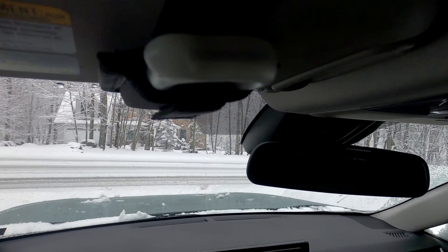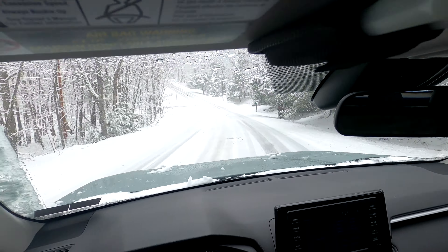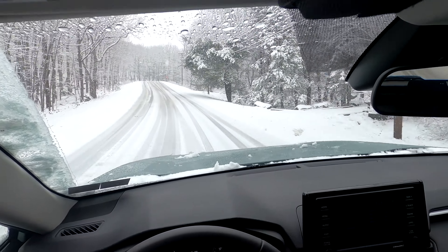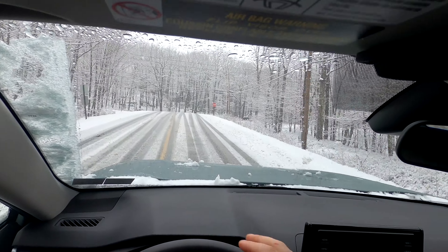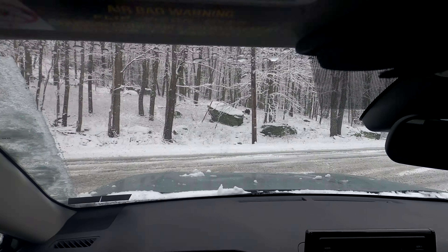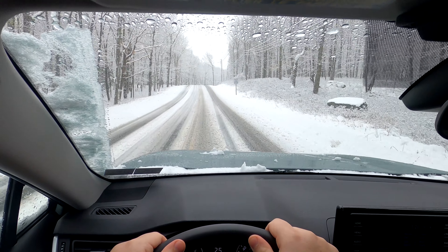Just pulling out there, I didn't feel like the car was slipping that much at all. Obviously if you gun it you're going to lose a little traction. I want to take it easy around the corners here. In these type of conditions, I don't even have the snow mode on and I'd feel very confident driving with a layer of snow on the road — that's not really a big deal.